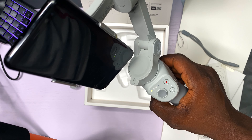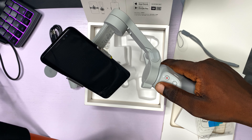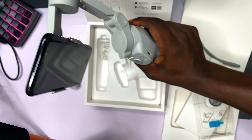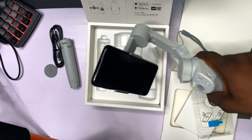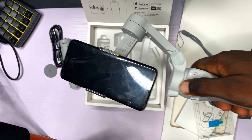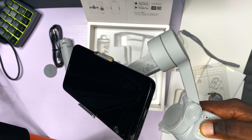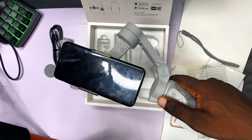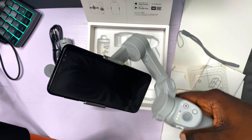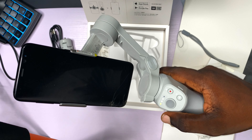I have a lot to learn, but so far this is looking like a very, very good device. I can see the image stabilization — no matter how I'm moving, the phone stays in place. Nice, nice.